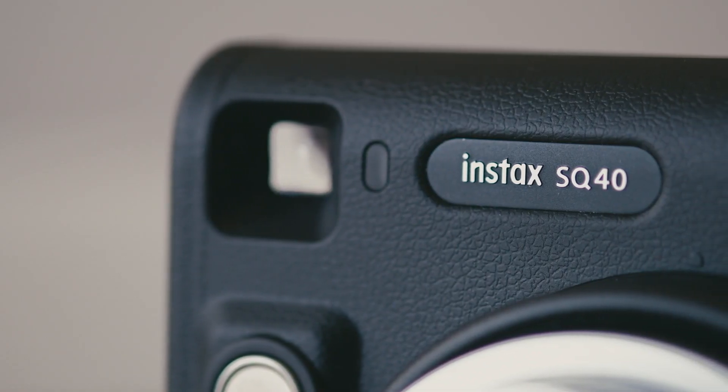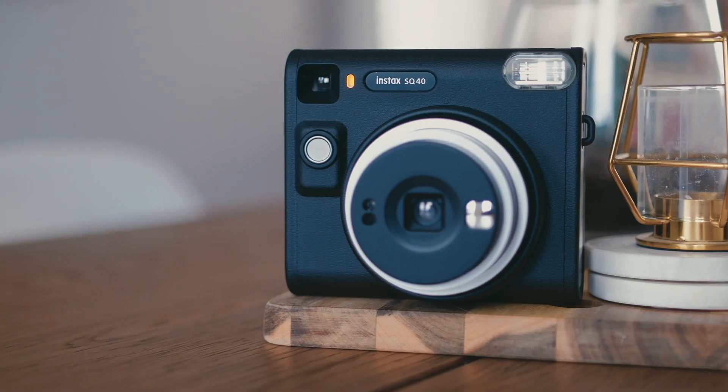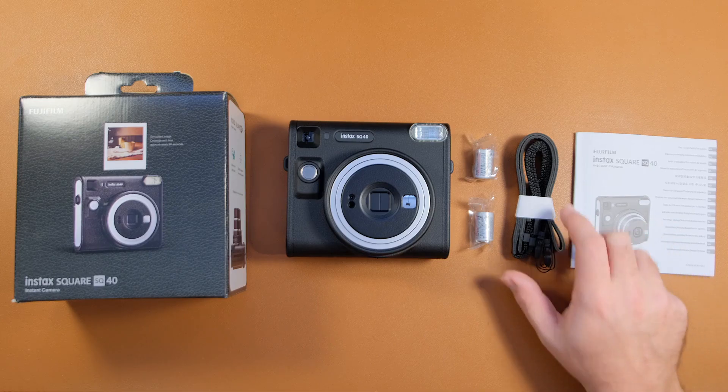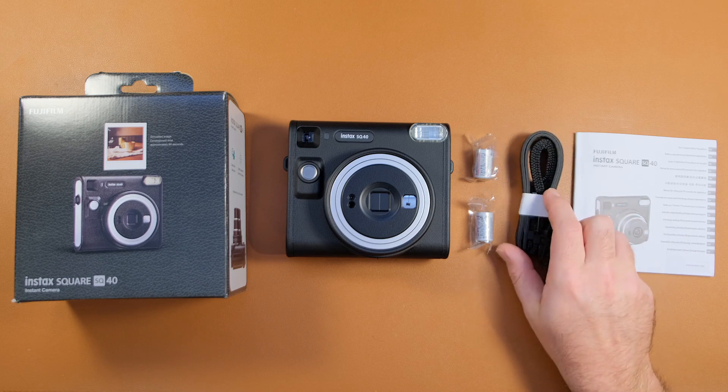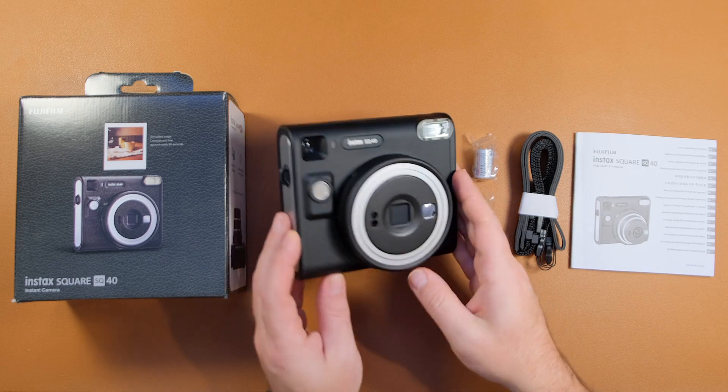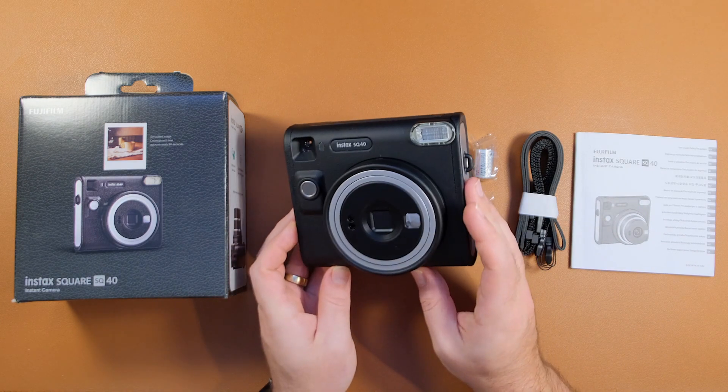It's a new square format camera and let me tell you, it looks really good. So let's find out what's in the Instax SQ40 box. First we have an instruction manual, we have a shoulder strap, some CR2 batteries, and finally the Instax Square SQ40 camera itself.